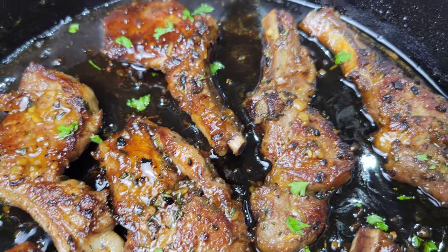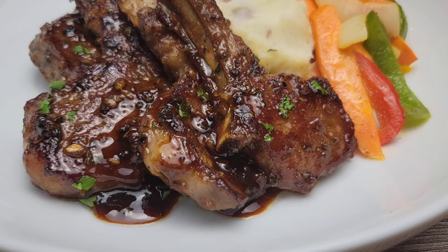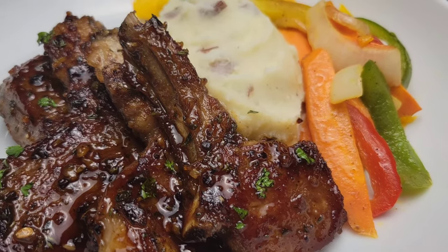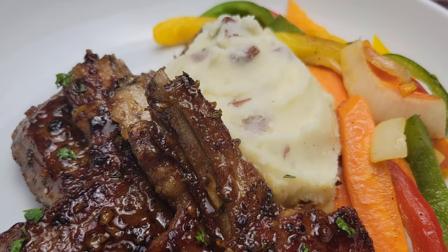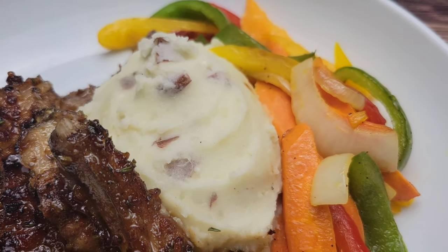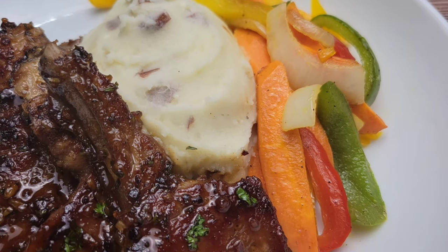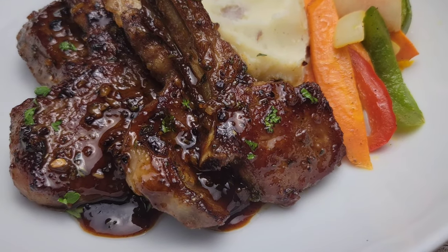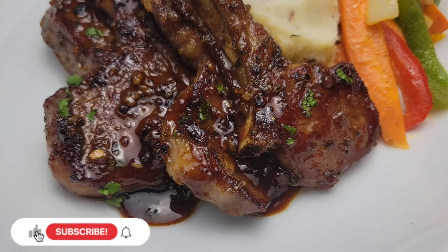When I'm serving lamb my favorite thing is some mashed potatoes. I did some garlic parmesan potatoes and then just some simple sauteed veggies — this is just so scrumptious. Please remember to click that down arrow beside the video title; that will open up the description box where you'll get to see all the ingredients. Thank you for watching — I'll see you guys next time!